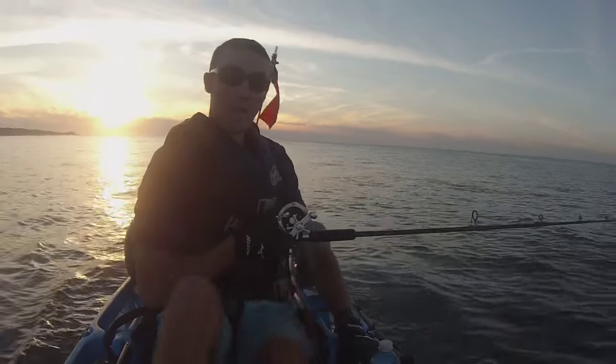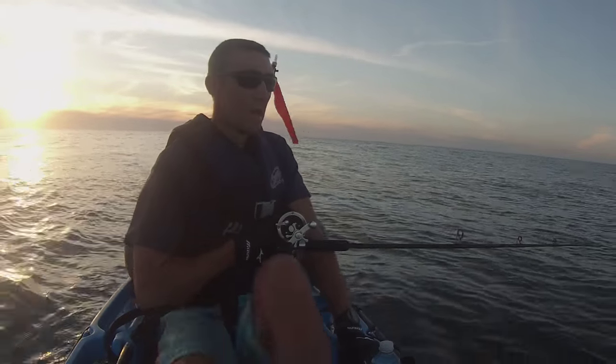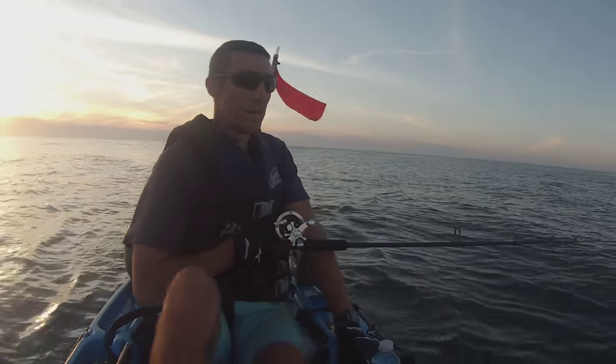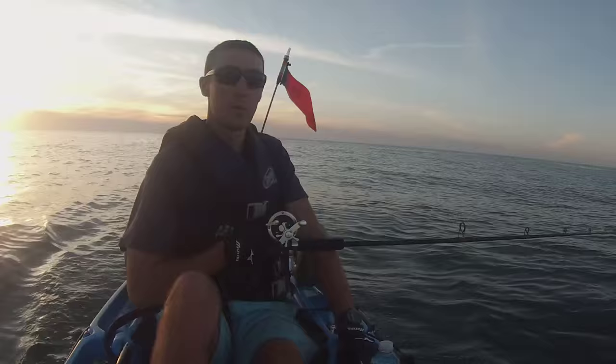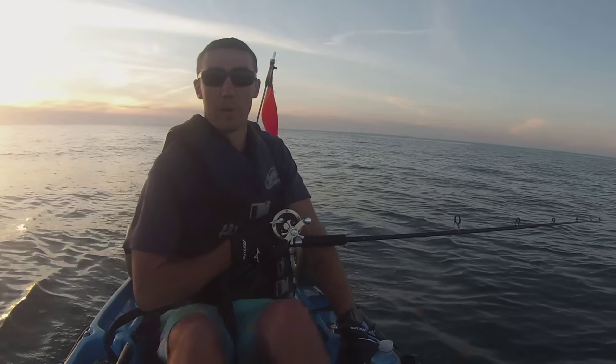Gotta love Montauk. I'm slowly letting that umbrella rig out. I'm only in about 20 feet of water right now, and I'm just very gradually, slowly letting that umbrella rig out. If you let it out too fast, you're going to be snagging the bottom really quick. I'm using four to five ounces on that umbrella rig.